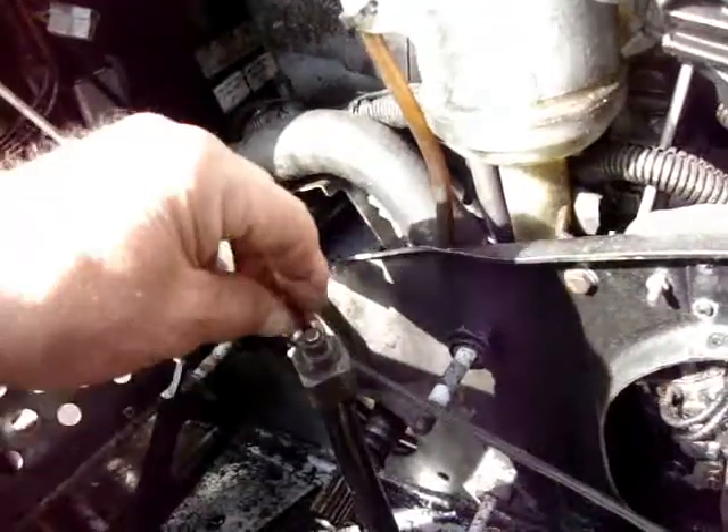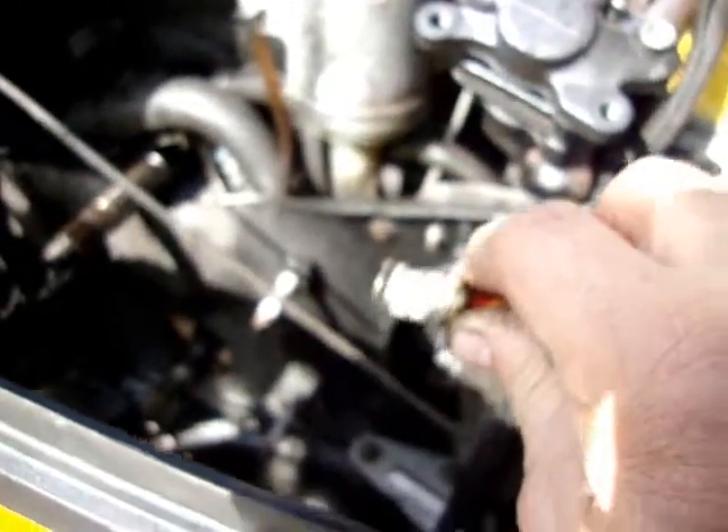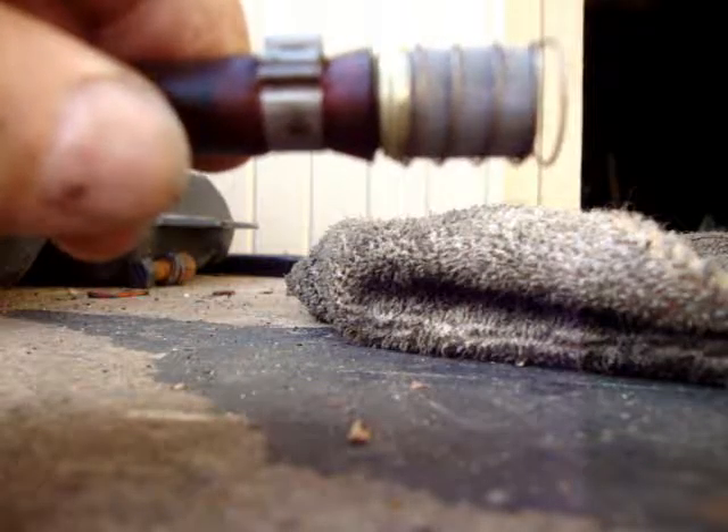Once you got it drained, you reach inside here and there's a rubber piece that holds it into the tank. Then you just pull it out — there we go. That's what we're going to be changing right there. I'll show you a little more when I get it up. Here's the gas filter.